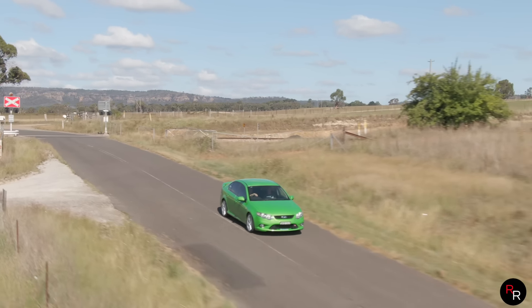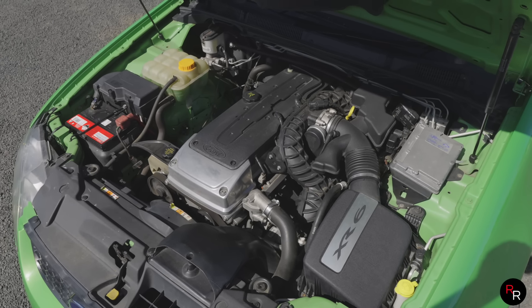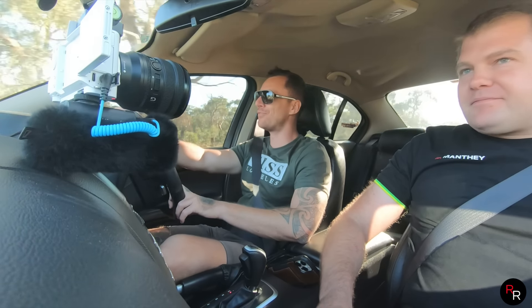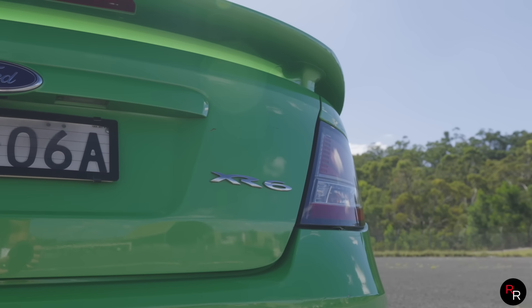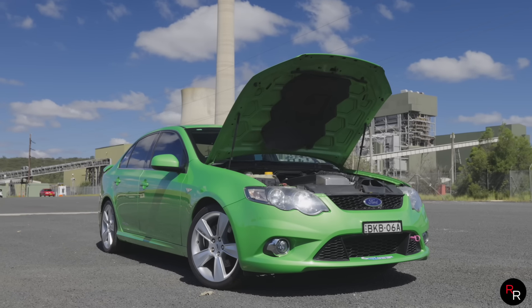These Falcons are just cool aussie cars — you can work on them and keep them on the road. This 2009 Series 1 XR6 is still loving it at the drag strip 200 passes later, spinning up the back wheels. It's a shame we stopped making them. If you've got a Falcon, hold onto it and fix it up — they're 100% worth keeping. That is the actual true way to be green, so keep the Falcon and the V8 on the road.